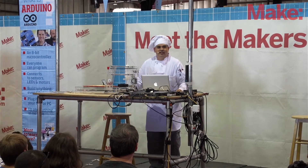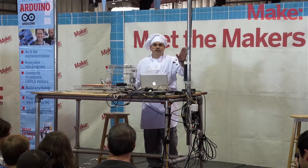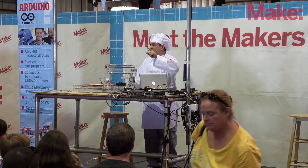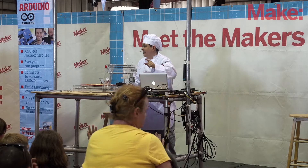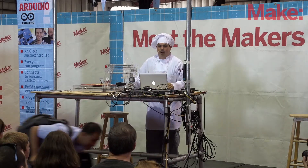Good morning, everybody. It's morning time every time with PancakeBot. How many of you like Lego? How many of you like robots? And how many of you like pancakes? Okay, then you already love PancakeBot.